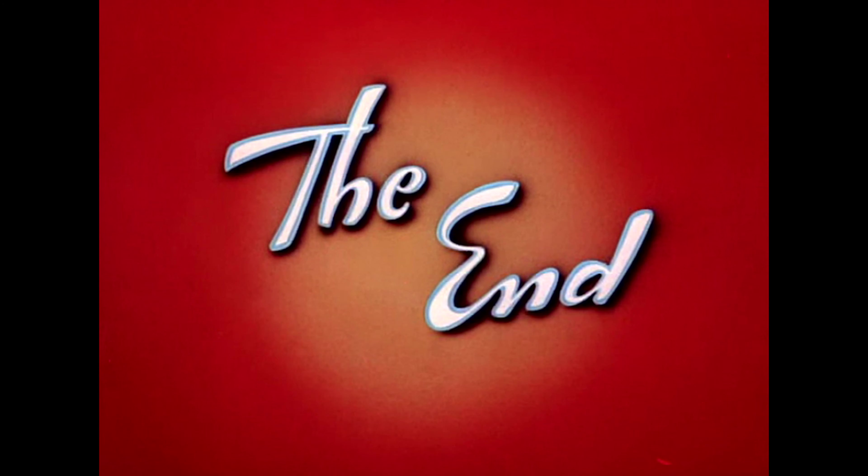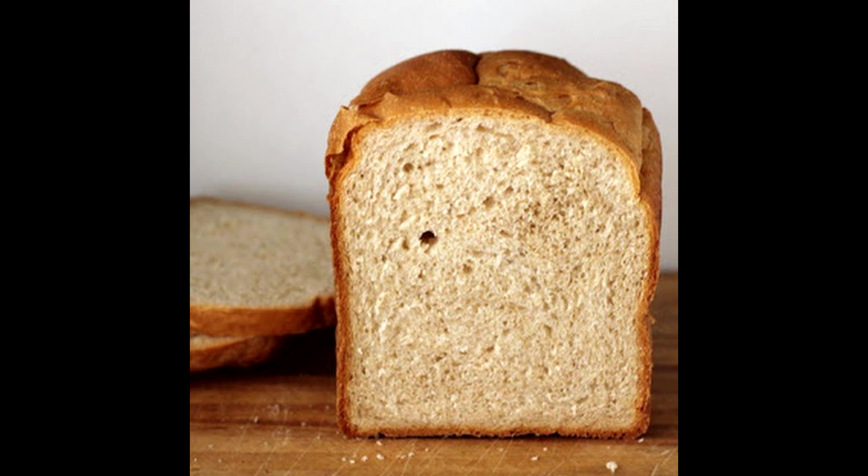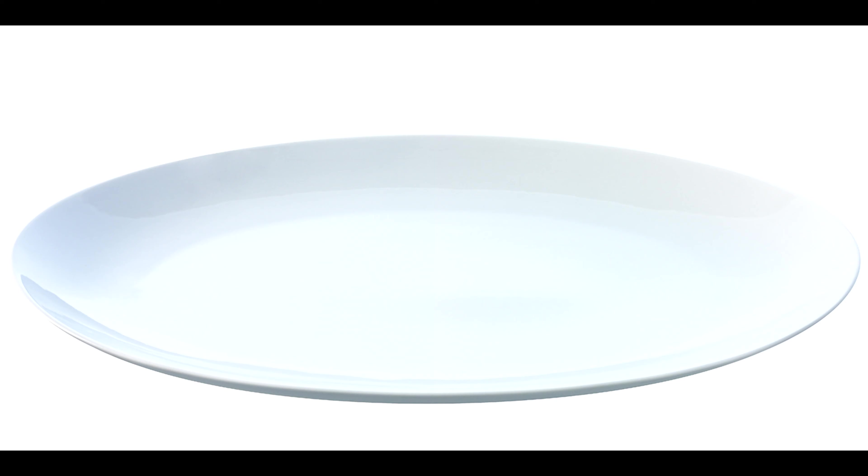Next, you need tomatoes. Important fact: they are red. They need to be cut, and covered with another bread, then cut into two halves and put on the plate.